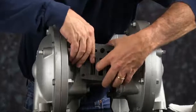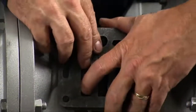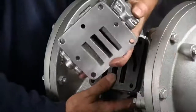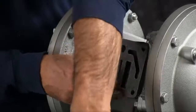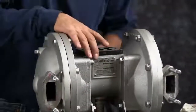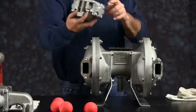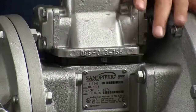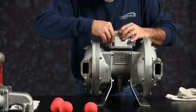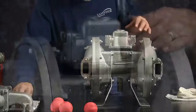Then we're going to install the main air valve assembly. Make sure the pilot hole on the main air valve assembly lines up with the pilot hole in the gasket and the pilot valve. Then install the main air valve. Thread your four bolts in and tighten them down hand tight.